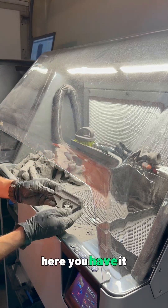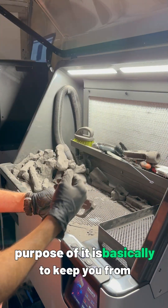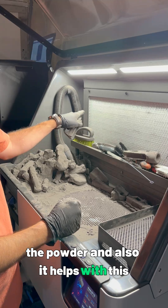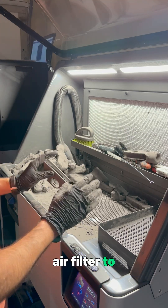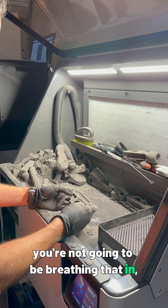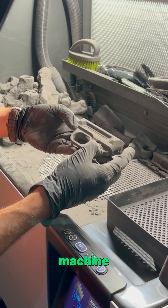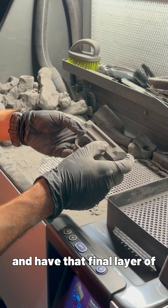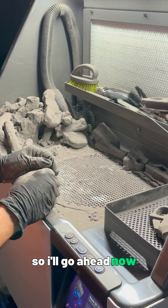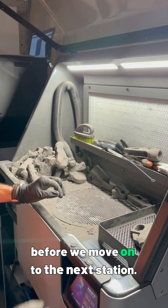This hood's purpose is basically to keep you from contaminating the powder, and it also helps with the air filter to direct all the powder that builds up in the air through that filter so you're not breathing it in. So essentially this is the part that's ready to go into the blast machine, have that final layer of powder removed, and to clean up that surface in preparation for dyeing. I'll switch over to a time lapse and depowder all these parts before we move on to the next station.